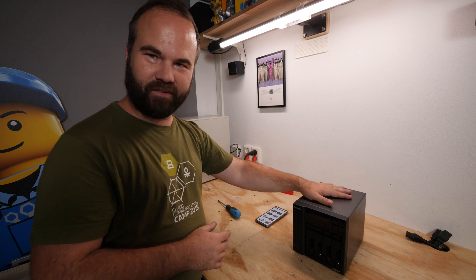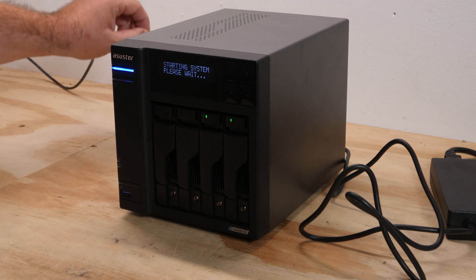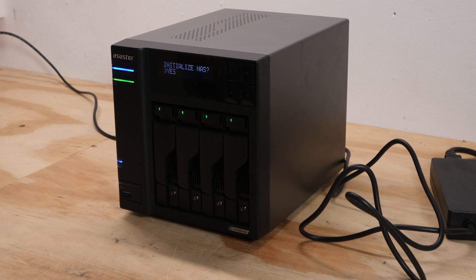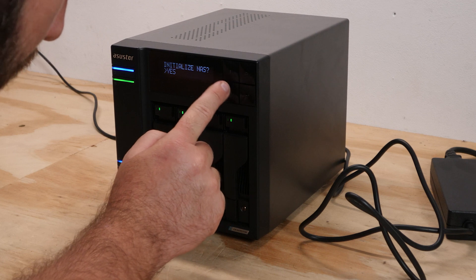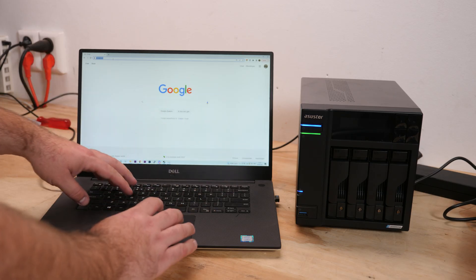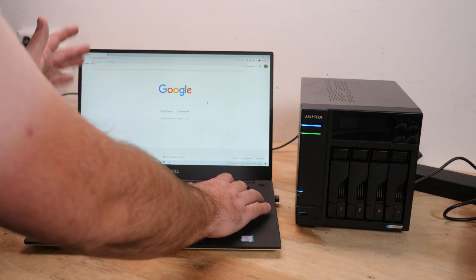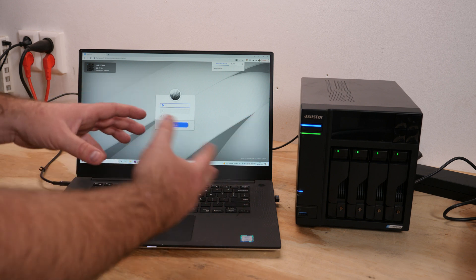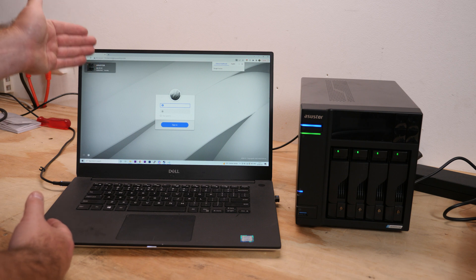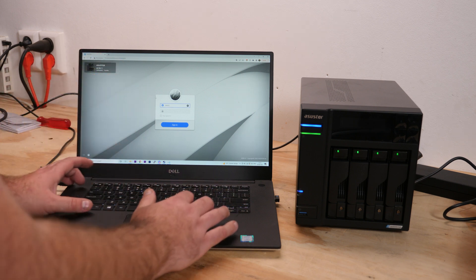Let's power it on and configure it as a NAS. The display shows 'Starting system, please wait' - it really looks like a Linux distribution starting up, then 'Booting service', then 'Initialize NAS'. Setup is simple: go to the device's IP address on port 8000. The quick start guide has you install ASSTOR software which detects the NAS and connects to port 8000. The default username and password are both 'admin'.